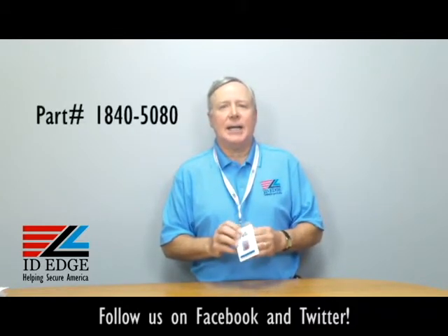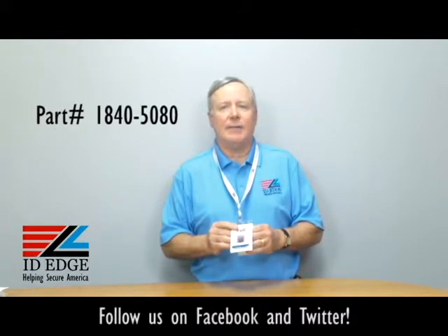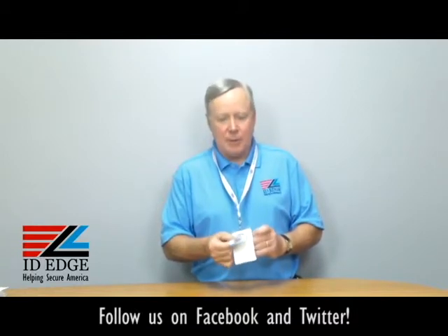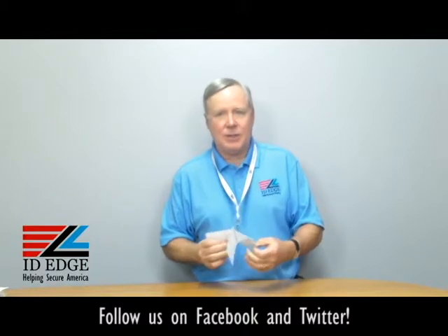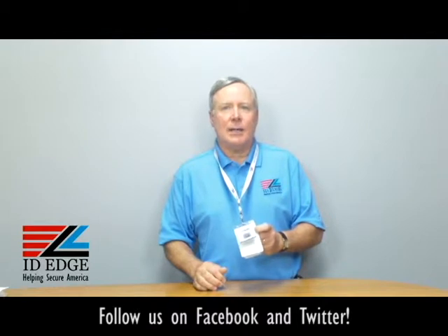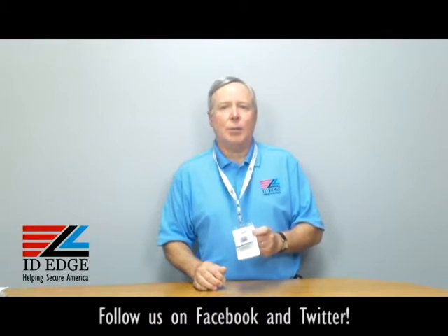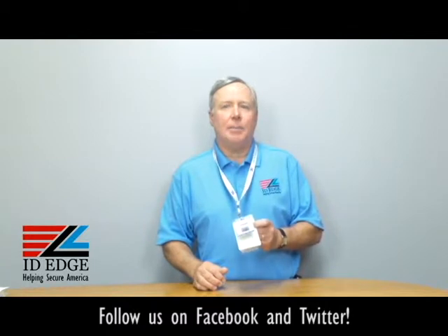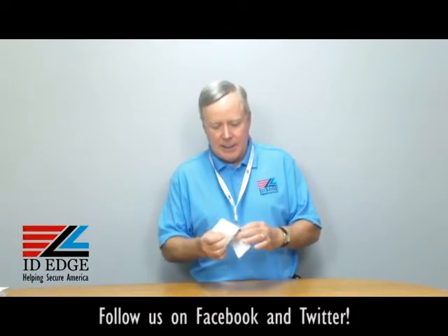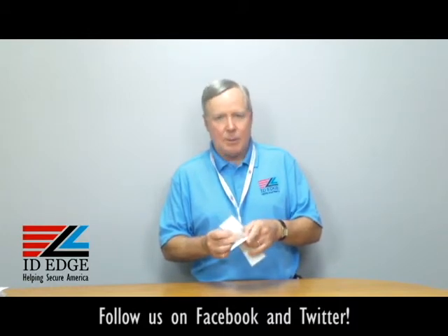What I have on my neck here is our part number BH-CI-1840-5080 — it's a vinyl shielded two card holder. My ID is in the front and I have a proxy card in the back; this one has a mag stripe on it. It protects the information on contactless credit or debit cards or any 13.56 megahertz RFID technology card. This includes a MIFARE card, HID iClass, a PIV card, a CAC card, a Twik card, or a FRAC card. It's credit card size.